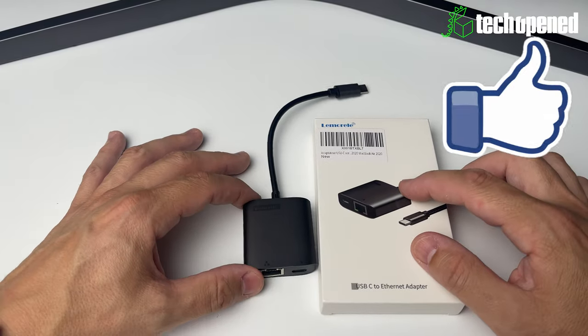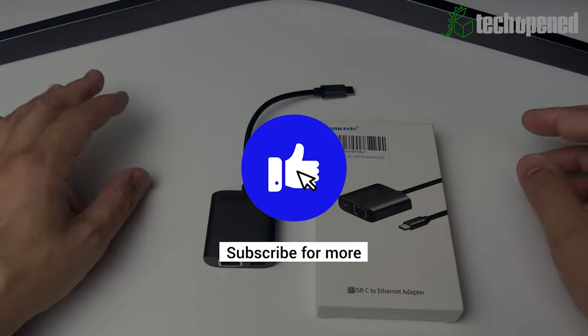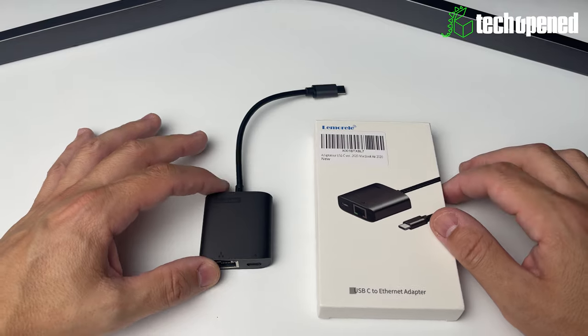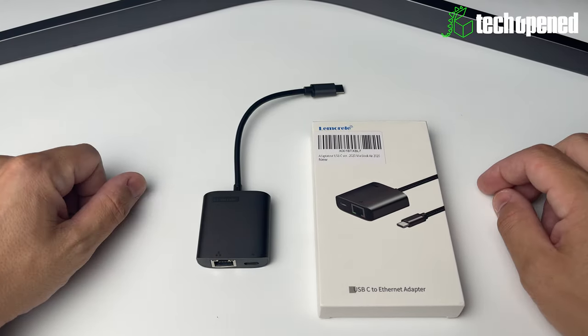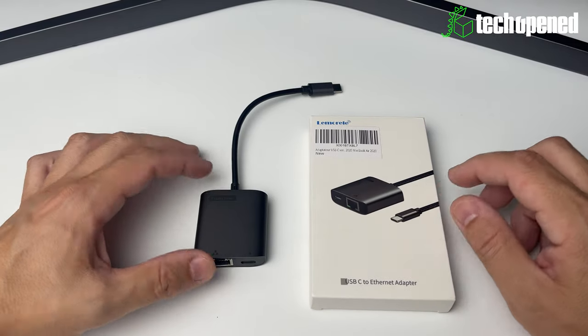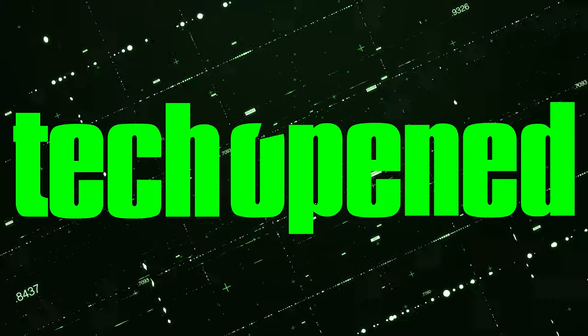If you did like this video, I'd really appreciate it if you leave a thumbs up to strengthen this video. If you're new to the channel and you'd like to see more of these videos, don't forget to subscribe. And don't forget to hit the notification bell so you get all the latest videos I post on the channel. Thanks for watching, guys — hopefully I'll see you in the next video. See you later, bye-bye!